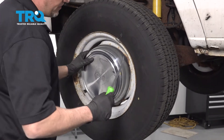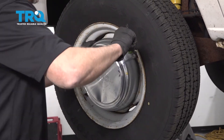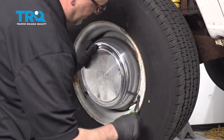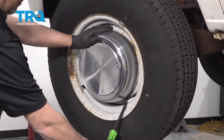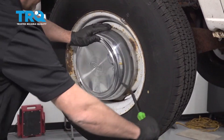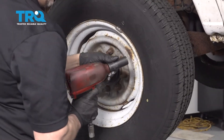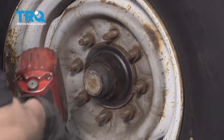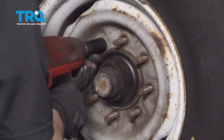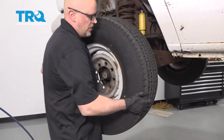If your vehicle has a center cup, take the center cap off. Just use a pry bar and get behind here. Slide it off. Take the lug nuts off using a 22-millimeter socket. Now remove the wheel.